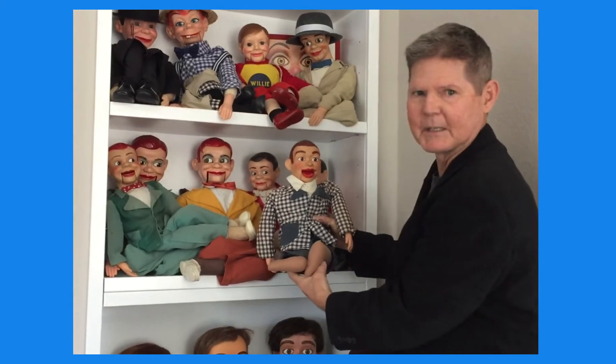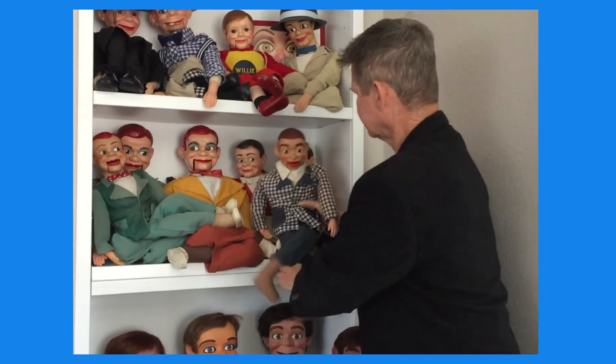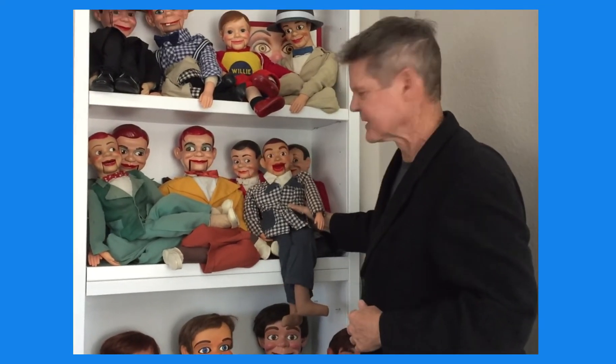We're going to find a place for him here, probably see if we can fix his jaw — fairly easy repair — and probably put him somewhere up in this range. So I hope you enjoyed the unboxing as much as I did. Thanks for being with us today on Chit Chat with Jerry Mahoney.